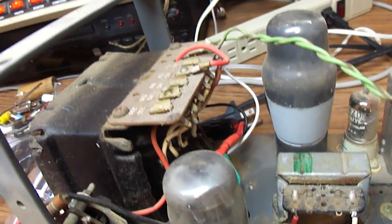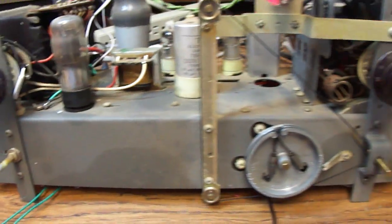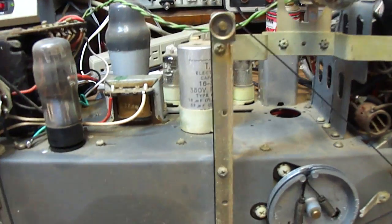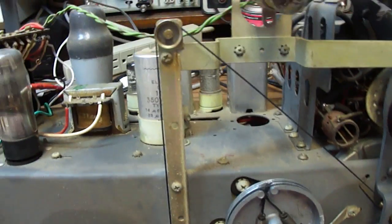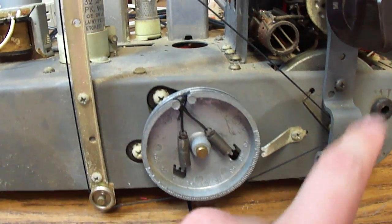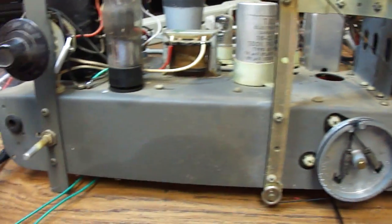Fortunately for us in the US, it has a 120-volt provision. I put a new power cord on it and a fuse, and I had to restring the dial cord. There's a really big dial pointer on there, but the dial pointer is actually missing, so I restrung it so that the tuning shaft will work, and maybe I can rig up some kind of pointer to go on there.